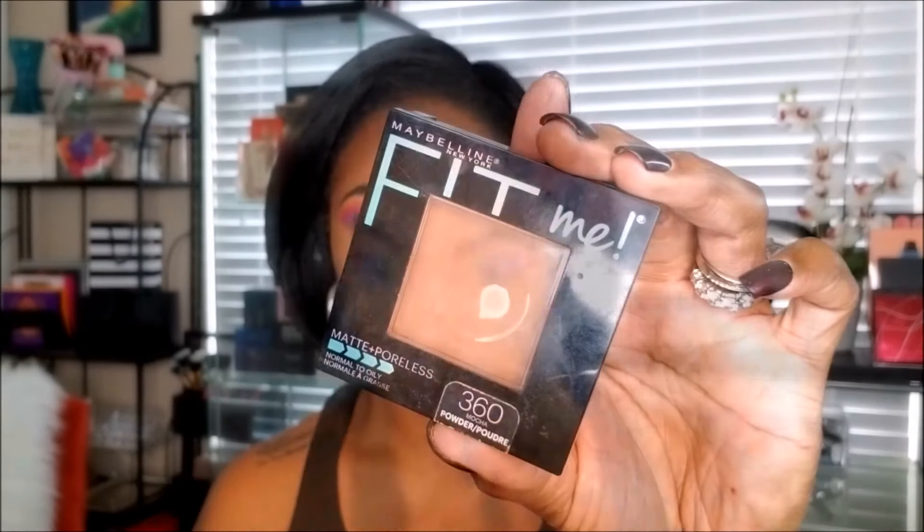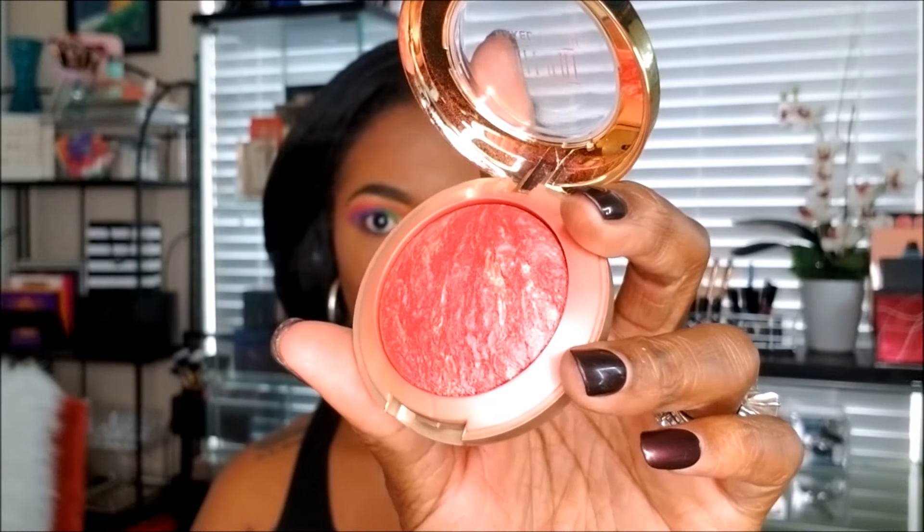I'm using my ColLab loose setting powder to set the areas I highlighted — under my eyes, my nose, and forehead. I'm not going to bake with it, just using it to set that concealer. Then I'm going in with my Maybelline Fit Me Matte Poreless powder, gently placing it all over my face to warm my face back up and add even more dimension to it.